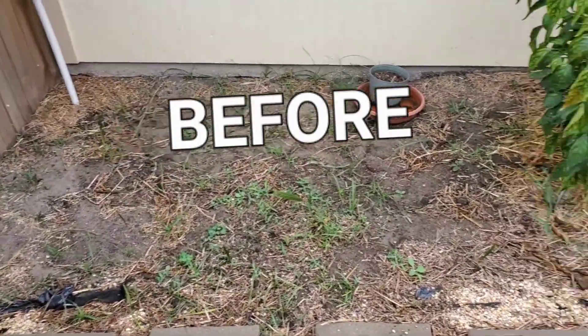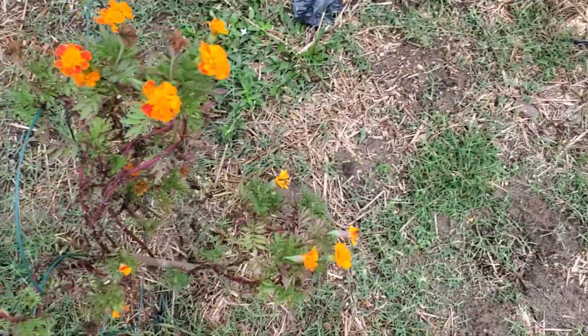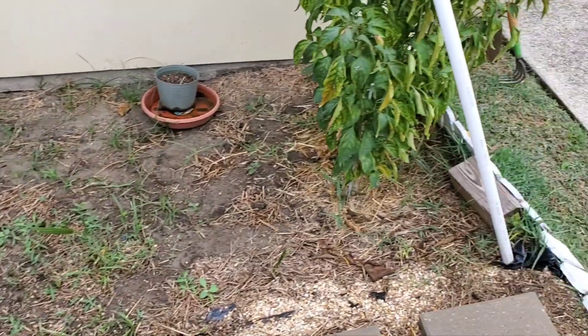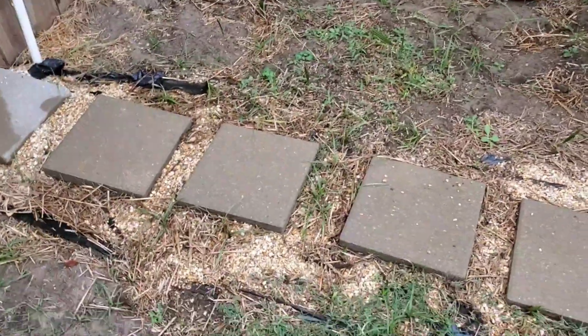I'm getting ready to get this bed area together over here. I still have some marigolds growing here and I got my jalapeño peppers there. I'm gonna leave that there and I'm going to get this bed ready and add some more greens — mustard greens and collard greens, I think, over in this area.